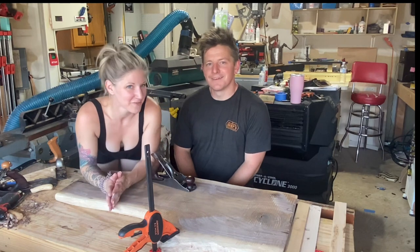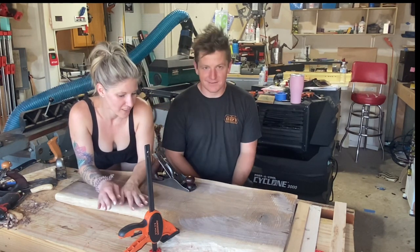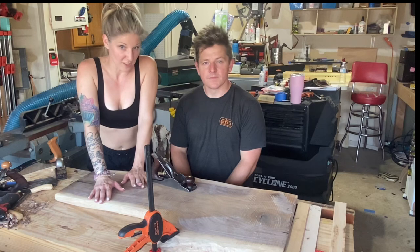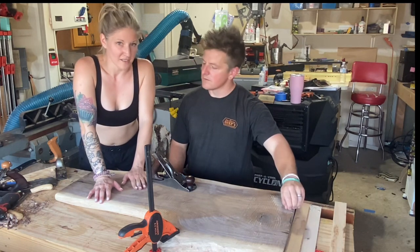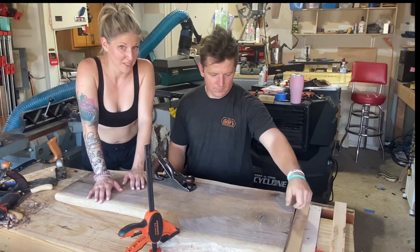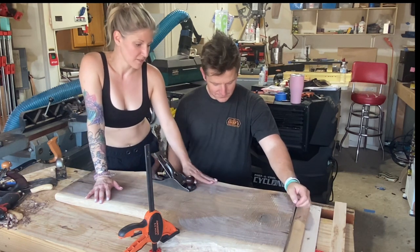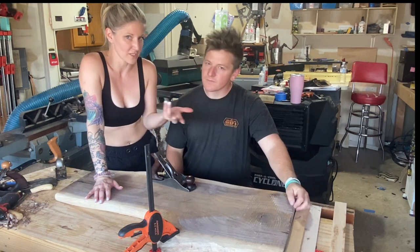Hi guys, I'm Steph, I'm Rafe, and we're Good with Wood. Today we're working on this piece that is eventually going to be a chair for our desk. As you can see in the video, I've been sweating my butt off using the draw knife to remove all the bark and just kind of shape the piece and round over the edges. I want it to be a really smooth transition with no hard edges.